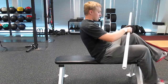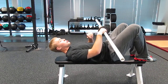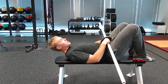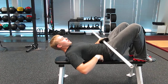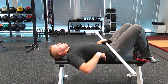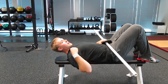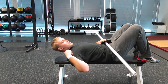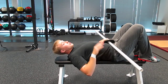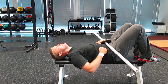We're going to lay down supine on the bench, get our feet up on the bench, and push our low back into the bench. When we go overhead, it's really common to make up for a lack of shoulder flexibility by extending the lumbar spine — we don't want that. We're trying to work on our shoulders, so we're going to keep the low back pressed into the bench.